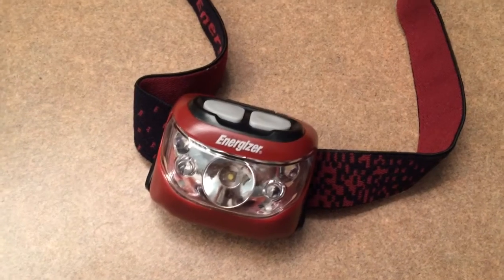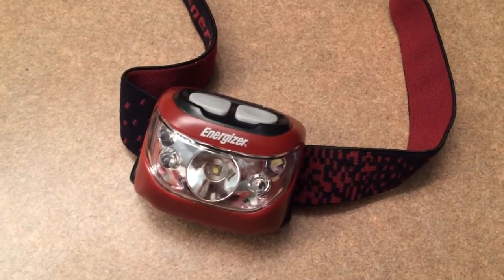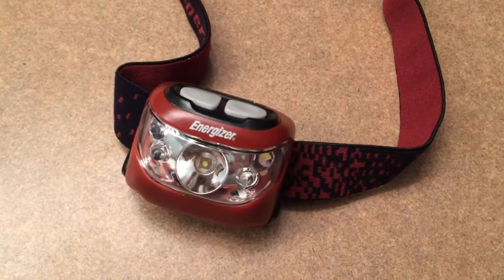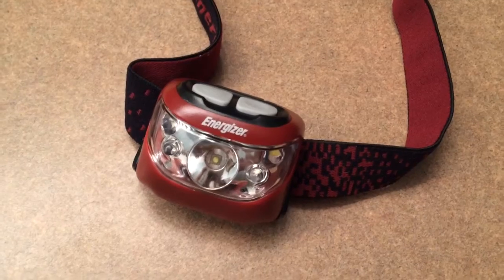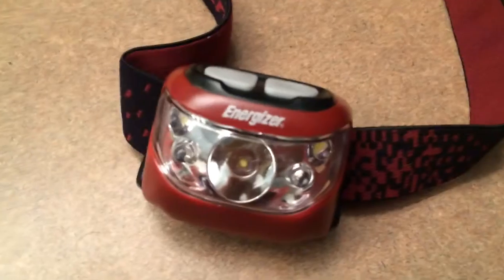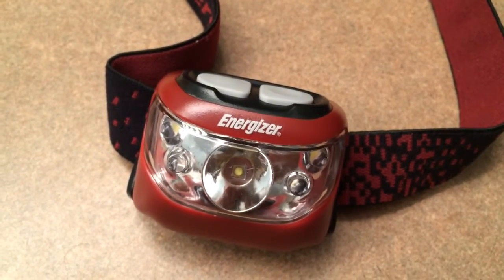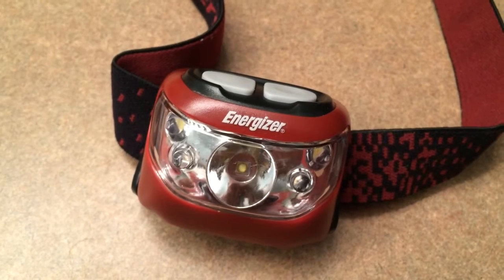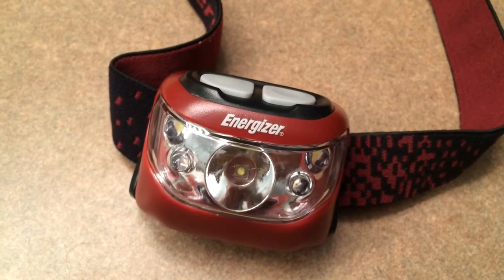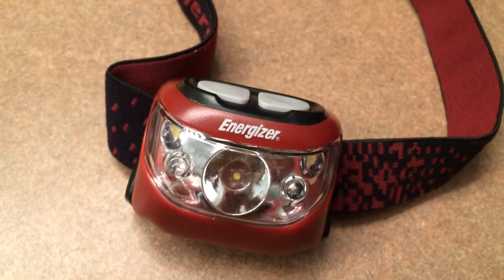With these Energizer headlamps, I was a little concerned because you watch a lot of YouTube videos about gear and you think something's got to be waterproof, moonproof, using space age NASA technology. But I've had no problems at all with these. They have been through the ringer with me — I've got them wet, brought them through rain, and done nothing but stuff them into backpacks.